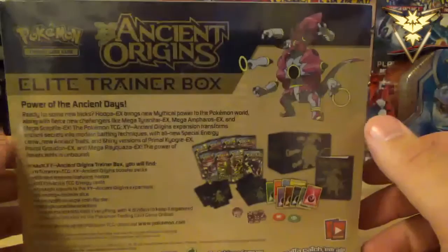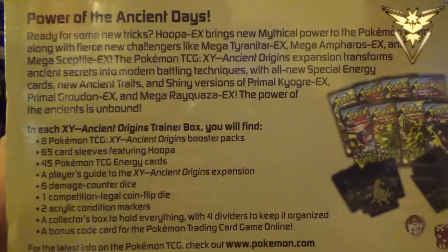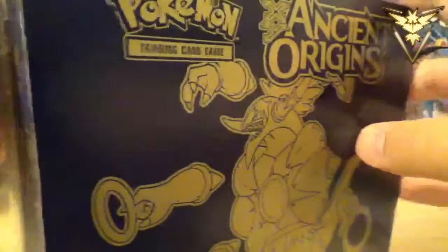Mainly because I like the Ancient Origins sets and I want to get another full art Primal Fish. Just to give you guys a quick rundown — you get eight total packs of X and Y Ancient Origins, 65 sleeves, 45 energies, and a bunch of other stuff that I will be going over. If you guys are hyped for this opening and are proud members of the Primal Crew, make sure you leave a thumbs up rating down below. And if you haven't already, don't forget to subscribe for more great TCG and other random videos. Let's break this plastic off.